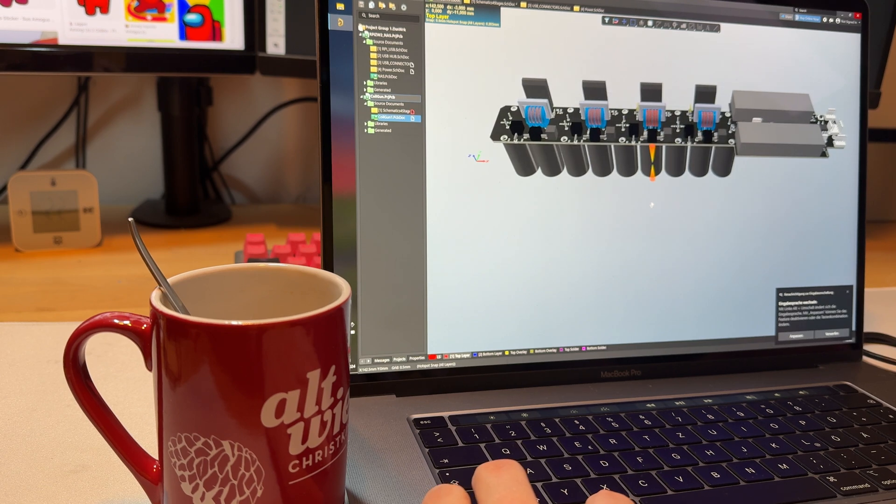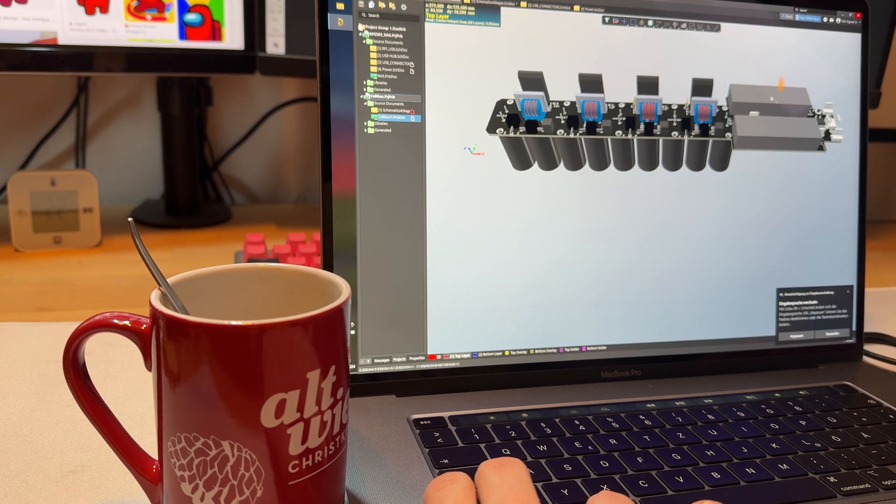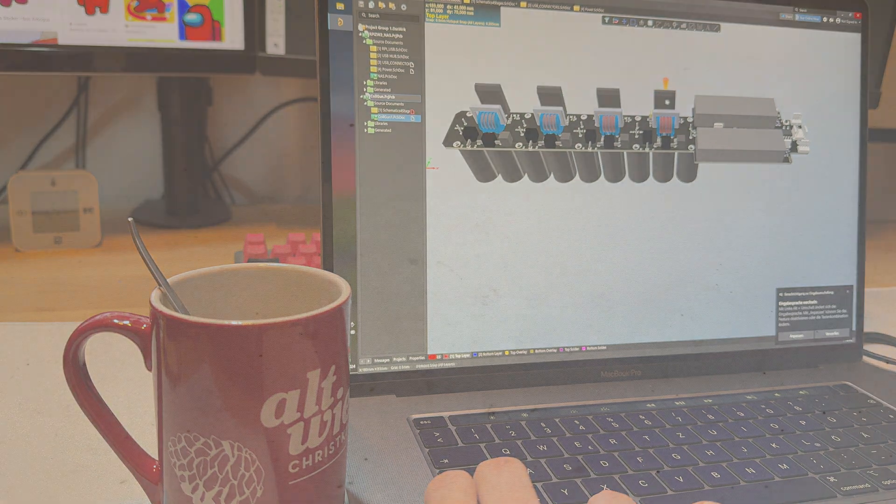If we look at the PCB layout, we can see the two batteries, the four coils — one for each stage — and the nine capacitors in a 2-2-2-3 arrangement. In the back, between the batteries, is the ATmega chip. After I was done designing the PCB, I ordered it, and here it is.